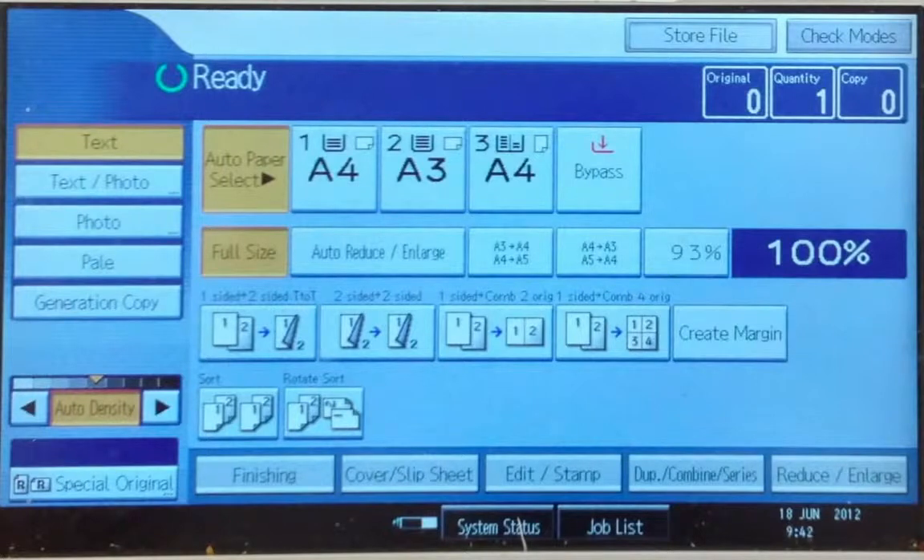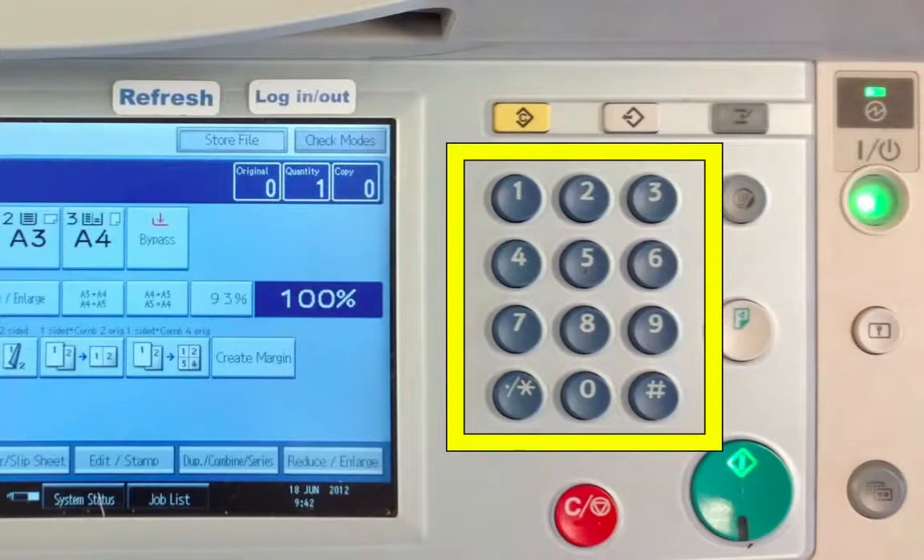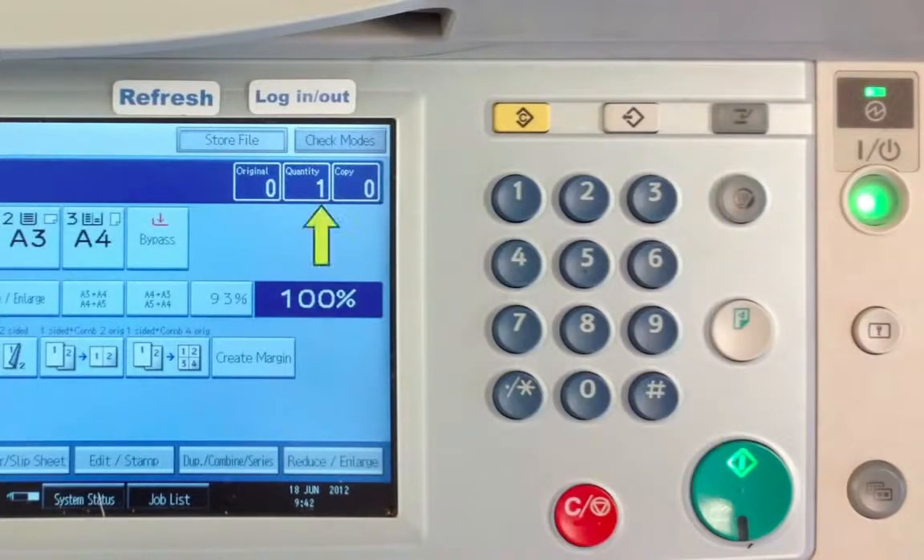However, for this demonstration we are going to focus on the default settings which are auto select, full size and one copy. If you require more than one copy of your material, please click on the numerical keypad and type in the amount of copies you require.